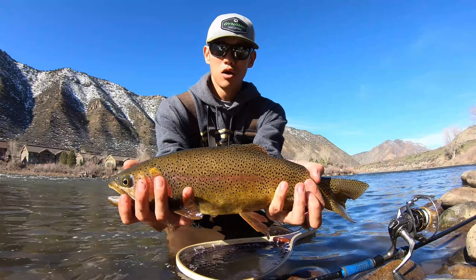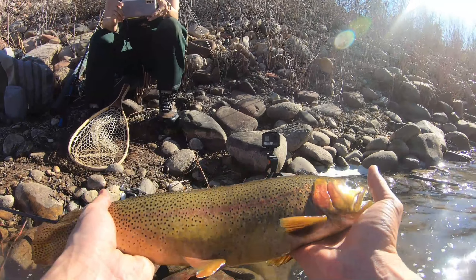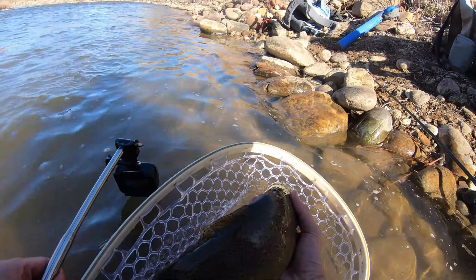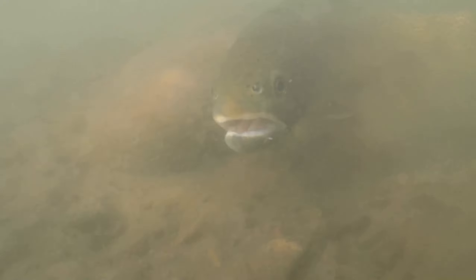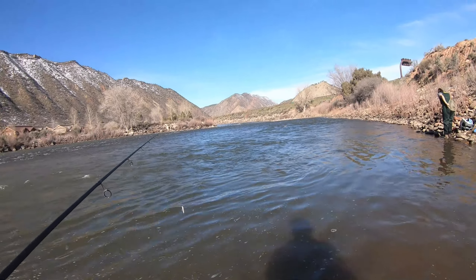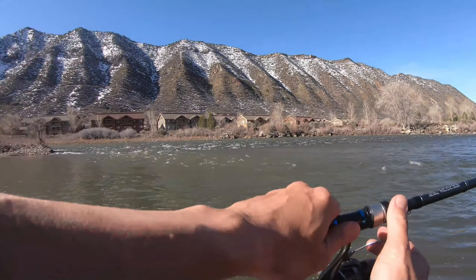Oh yes, I have pliers! Makes a world of difference when you have pliers. That's a beautiful fish, you guys. Come back in the water here — that's probably about an 18-incher. Beautiful.